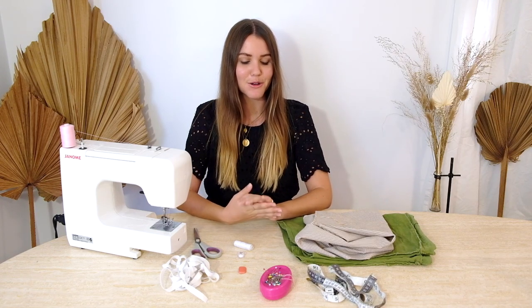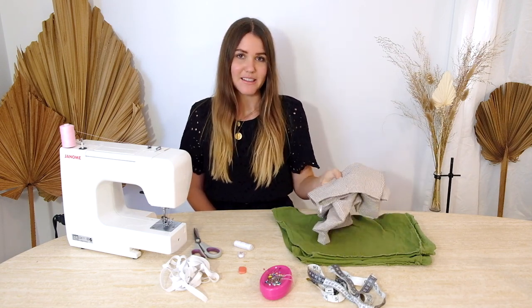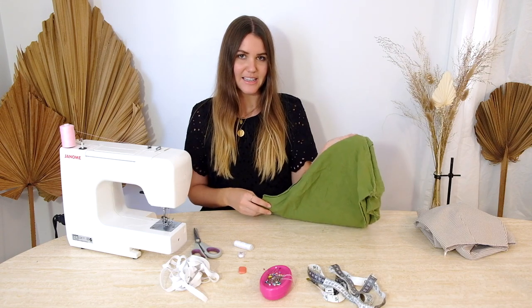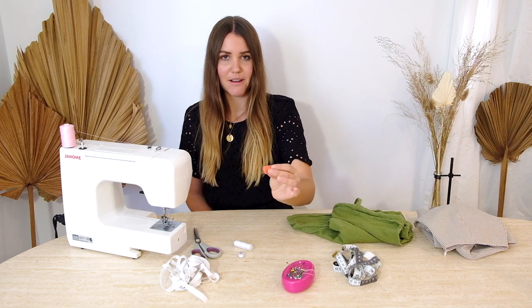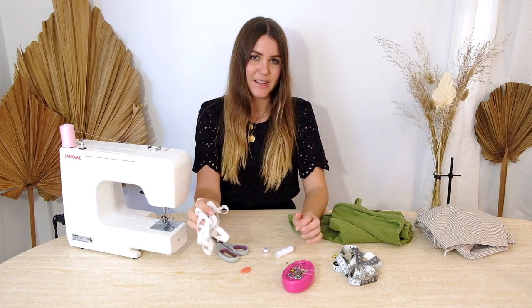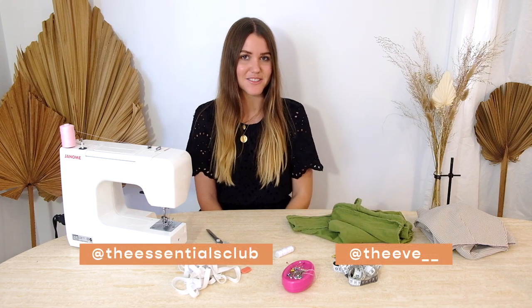What we need to get into this today is some fabric — obviously to make your shorts. The good thing about the elastic waist is that we can pretty much use anything, whether it's a stiffer fabric or a softer more flowing fabric, like linens or denims. We also need another pair of pants to reference, which we're going to trace the pattern from. Then we need a measuring tape, pins, fabric chalk or pencil, matching thread, a matching bobbin thread, fabric scissors, the elastic for the waistband, and the sewing machine.